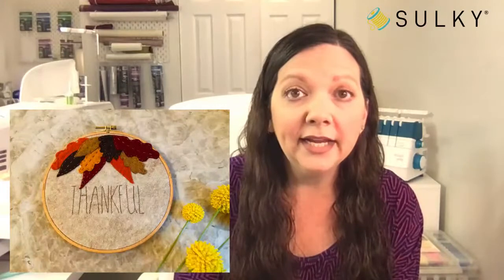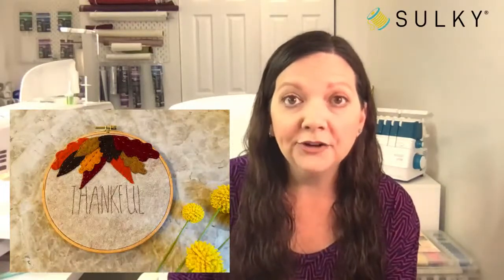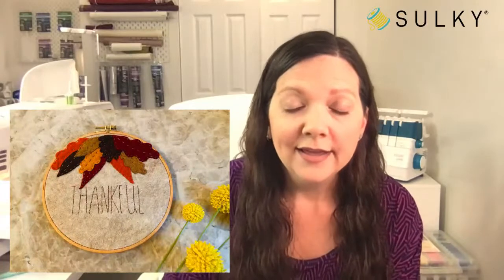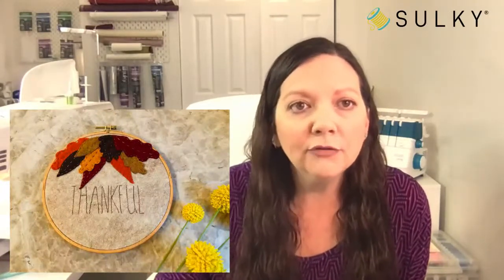We're going to go over a great little project you can complete in an afternoon. You can make it more or less complicated — add more or fewer leaves, a different phrase, or as much embroidery and thread work as you want. If hand embroidery isn't your thing, you can add machine embroidery instead, hoop it in one of our great German wooden embroidery hoops, and display it just like a wreath on your front door or anywhere in your home.